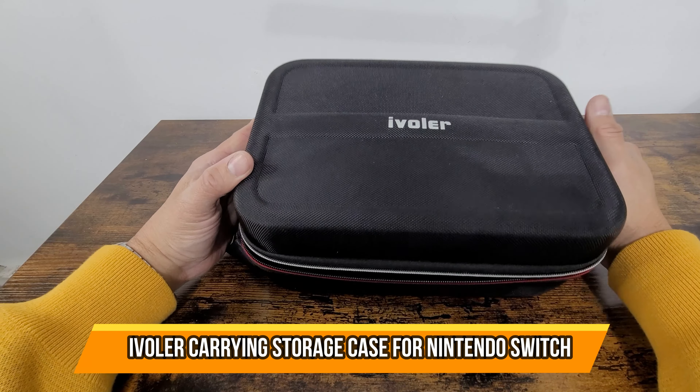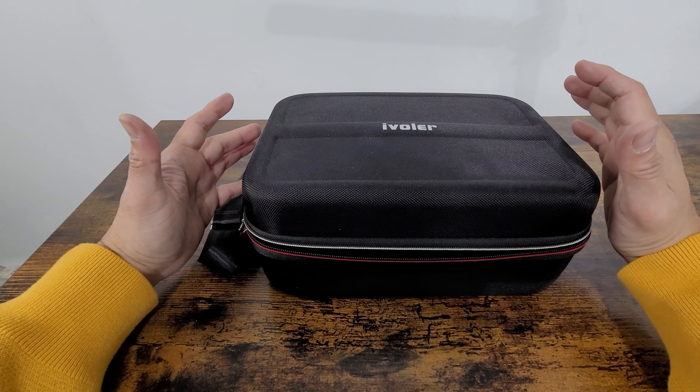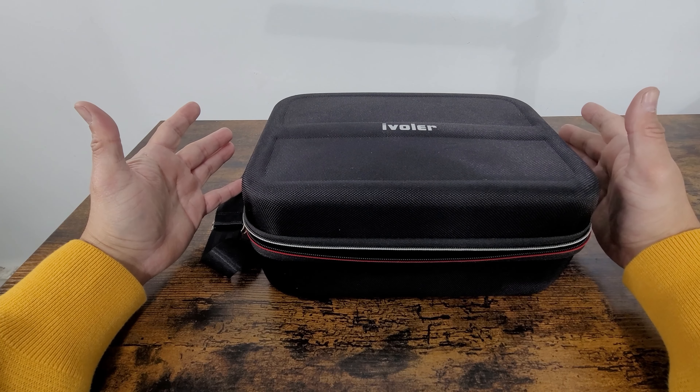Today we're going to look at a Nintendo Switch case. This is perfect for those that are going to be traveling — if you're going to put this in a luggage or take it with you on the road.